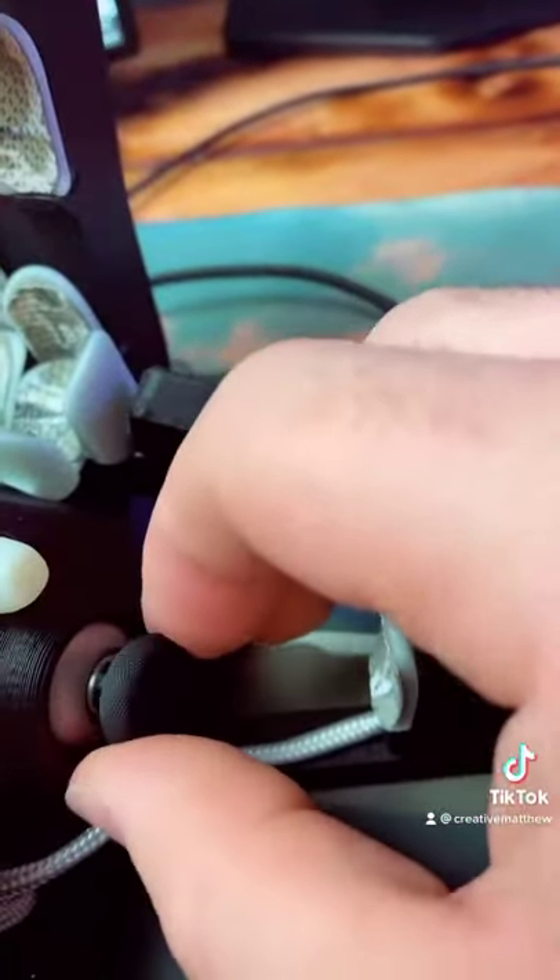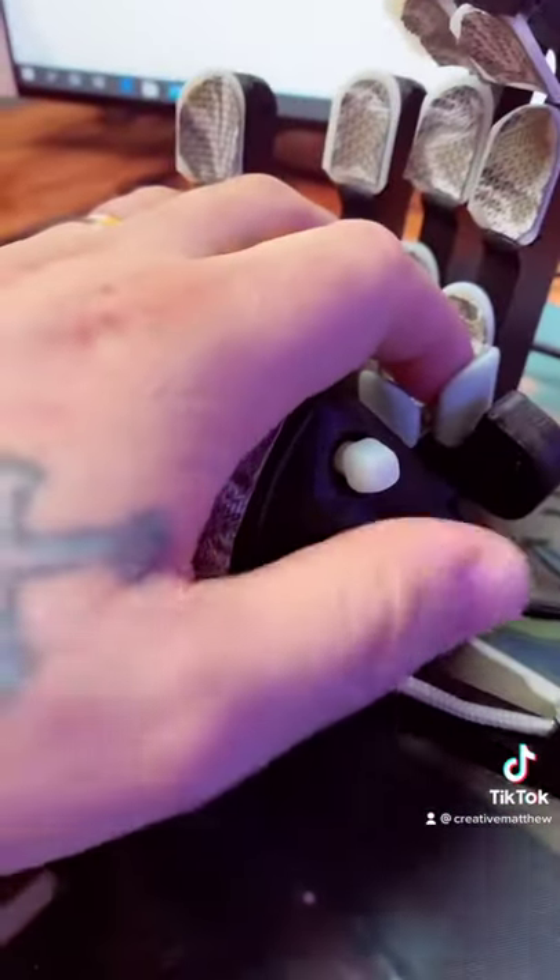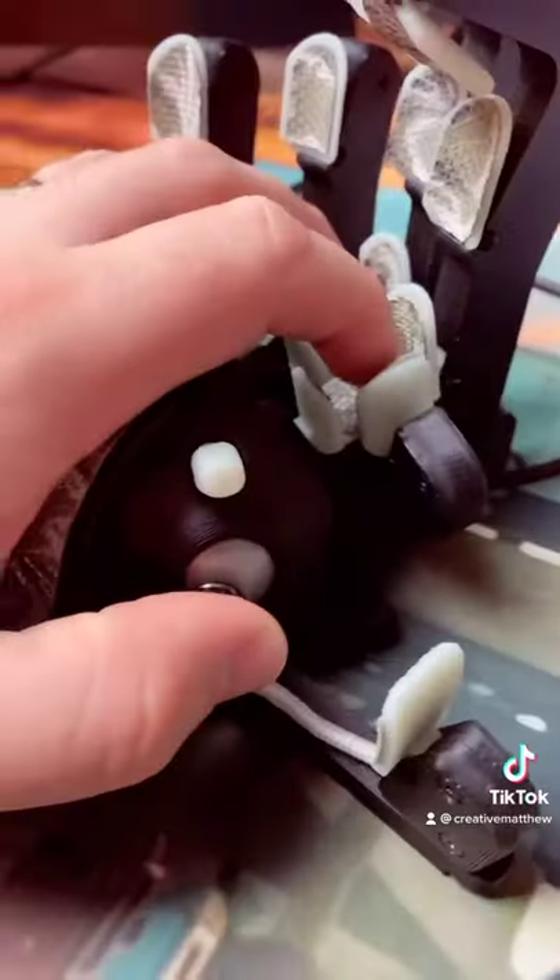There we go. Now I can just replace these. Feels a lot better — also now that's gas.